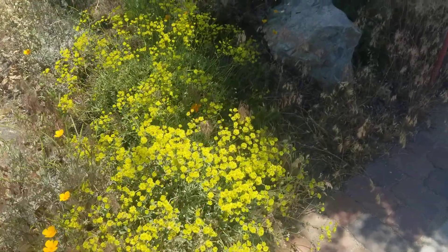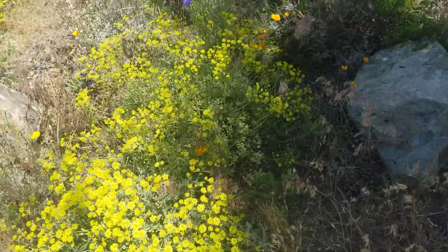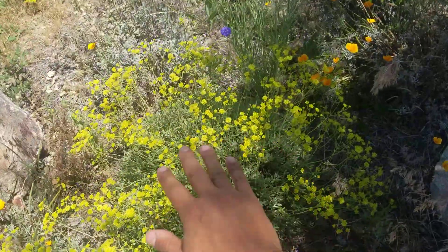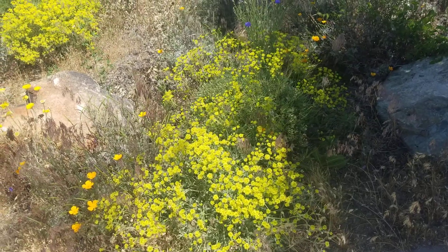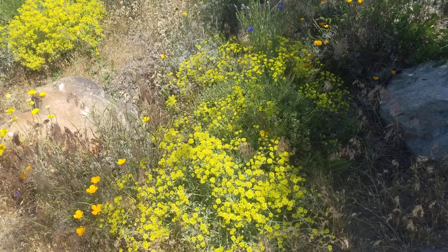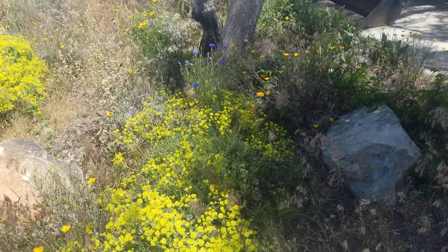So this plant is native to the Great Basin Desert. You can see there's a nice little cushion. It grows a little bit in the northern Mojave, but it's mostly a Great Basin plant. You also find it in the Sierra Nevada mountains.